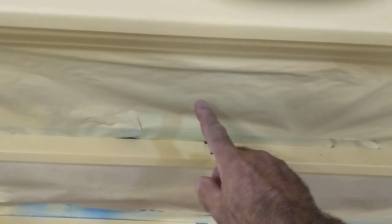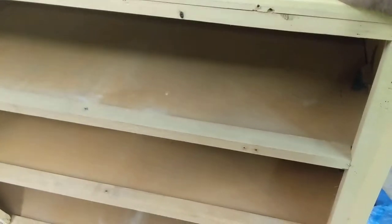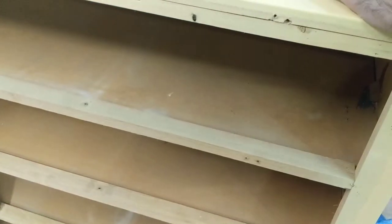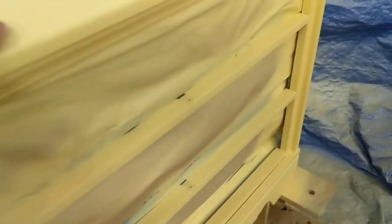A nice thing to do is mask off the drawer faces, the openings. The easy way to do that — pop the back off. Most of them are just stapled on — MDF, particle board, whatever. But it lets you get inside and tape everything up really easy to keep your overspray to a minimum. I really probably don't have any overspray inside from taping it up, but it's worth the time to do it. Like I said, it makes for a nicer piece. It looks better.